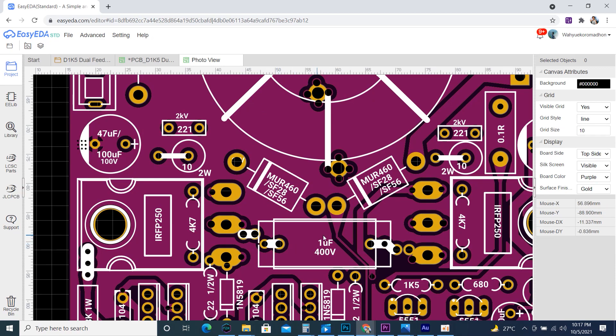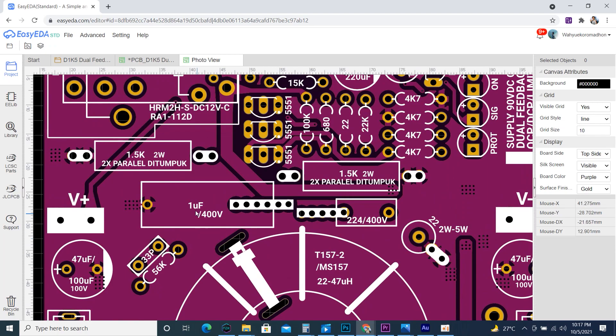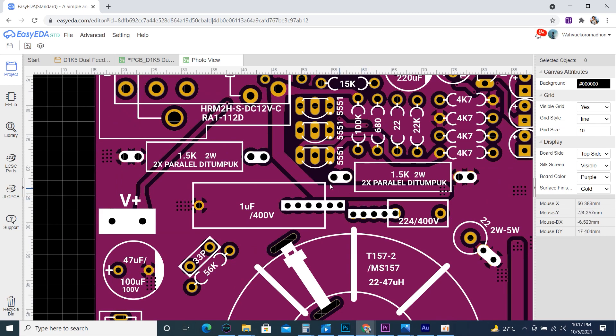The capacitor and resistor footprints with different sizes are more flexible, because I added holes to accommodate different component sizes or pitch spacings.